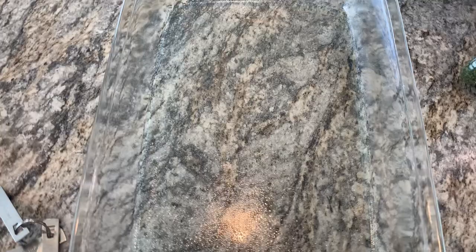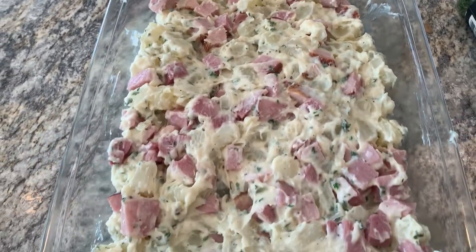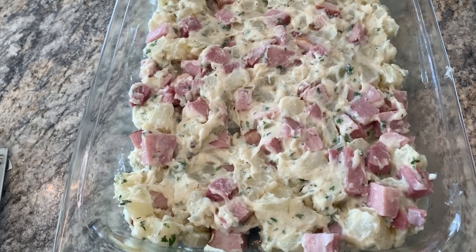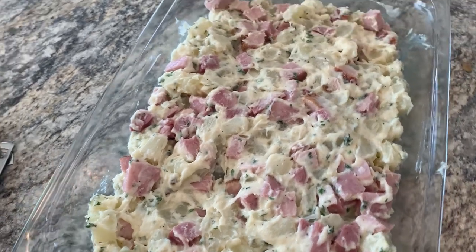I've greased the pan — you can use an 11 by 7, but I only have a 9 by 13. I'm going to cover this with foil and bake it at 350 degrees for 25 minutes, then take the foil off, sprinkle a cup of shredded cheddar on top, and bake it five more minutes to melt the cheese. I'm also making some asparagus. Did you know the trick — instead of cutting off the ends, you bend the stalk and wherever it breaks is the tough part?